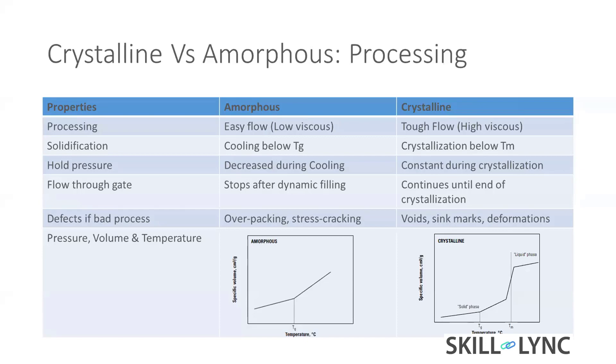For crystalline material, we need to reduce the hold pressure in a very gradual way — don't suddenly drop it; drop it very slowly. While filling the part, it's a dynamic filling: you can fill the material at different flow rates, which is what dynamic filling means.